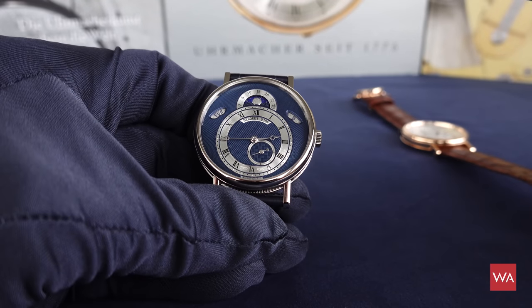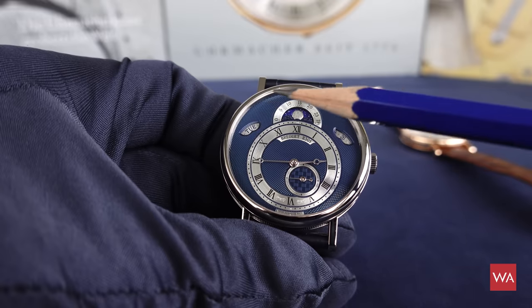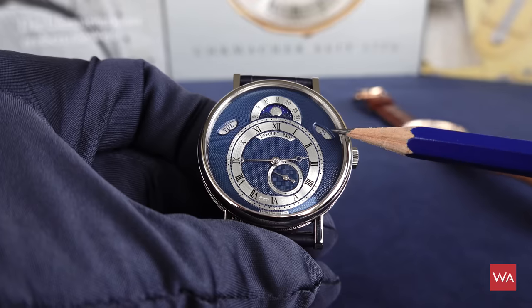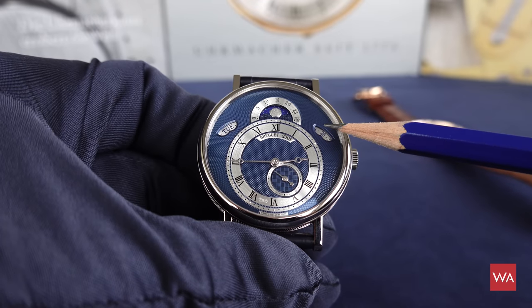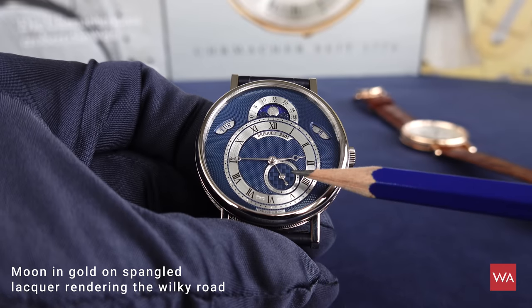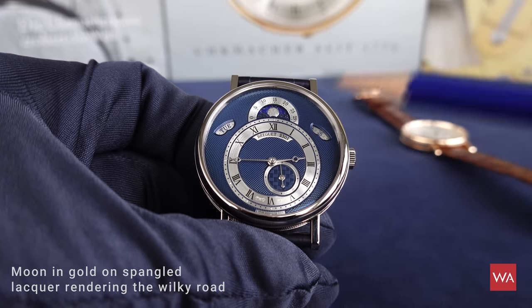What the watch indicates is, on one hand, the day — you see here Tuesday — you see here the 26th, you have a moon phase, a small running second, and of course the minutes and the hours.